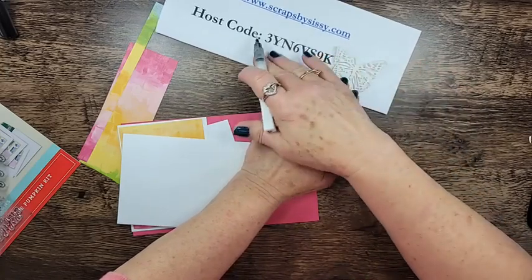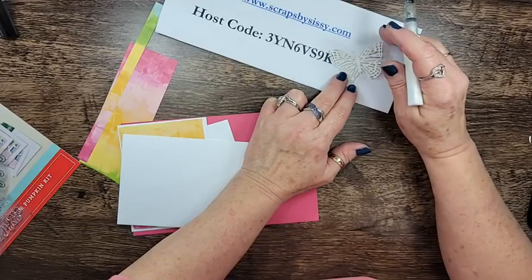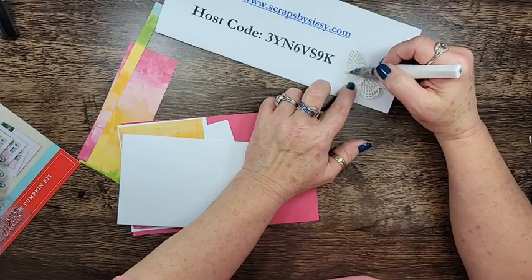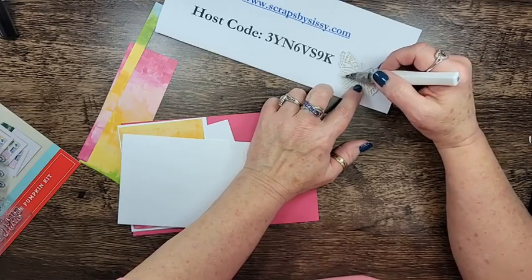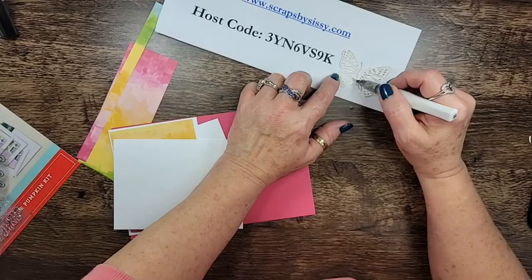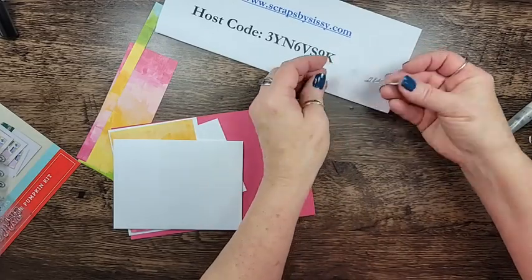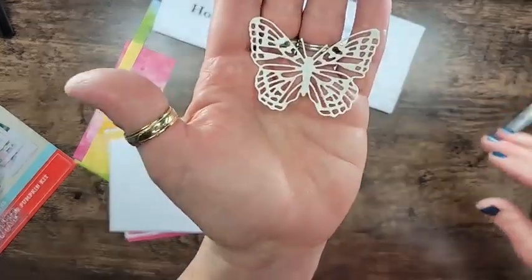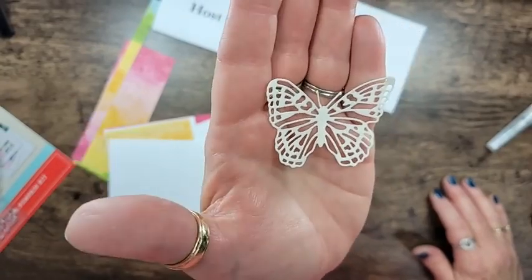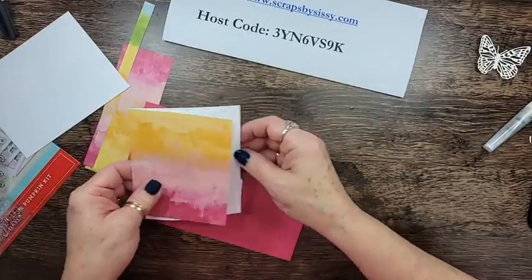The pictures don't do it justice — I think I need to take some photography lessons. Here's my host code; it's open right now. If you place an order using that host code, I'm going to send out a pack of handmade cards as a thank-you gift. There are so many colors retiring right now, so don't wait. See that shimmer on there — the Wink of Stella really makes the Shimmery White stand out. It's one of my favorite ways to use that paper.